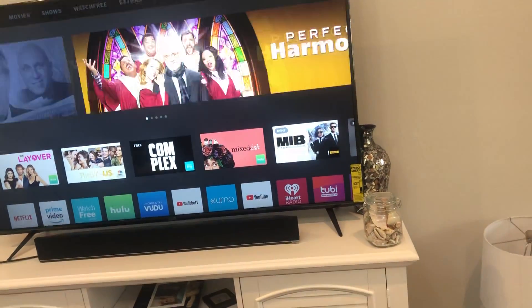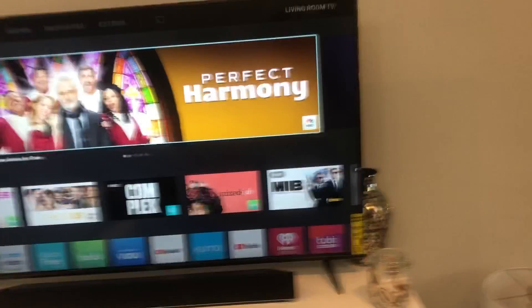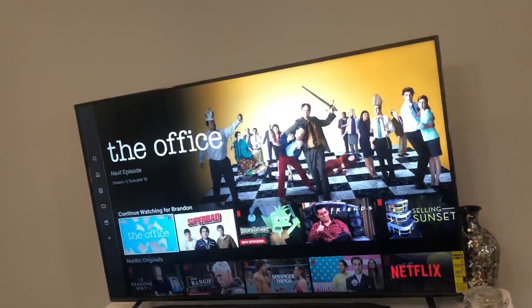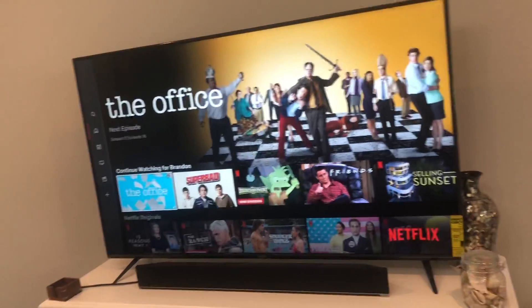Alexa, launch Netflix on living room TV. As you can see, you can get into Netflix from Vizio Smartcast — and there we go. It opens up Netflix just like that.